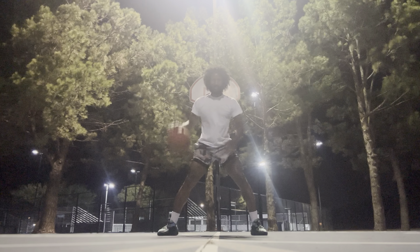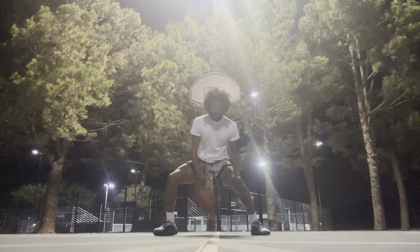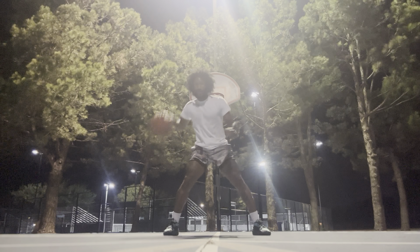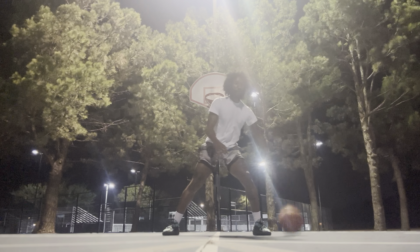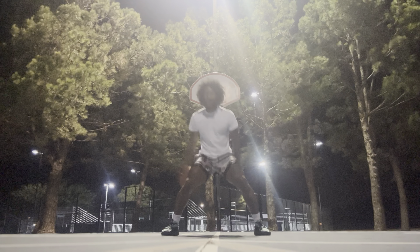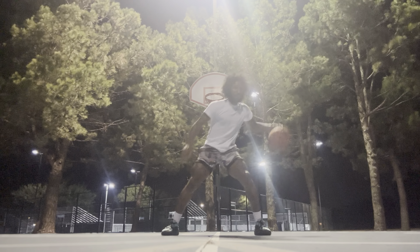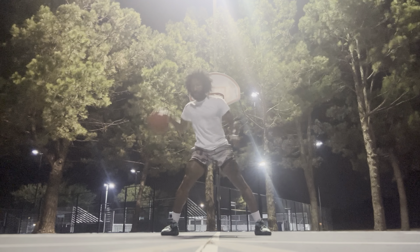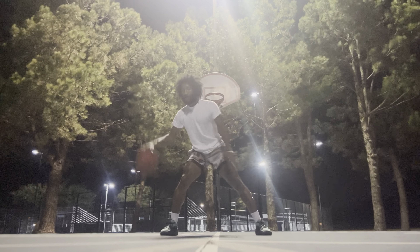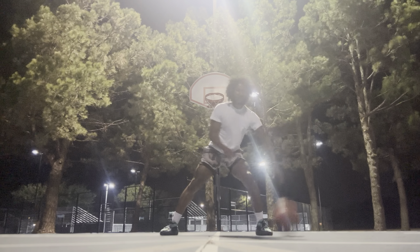Let me get an extra one just to go side by side. I'm down — behind the back. 1-2-3, 4, 5, 6, 7, 8, 9. Get back, 10.